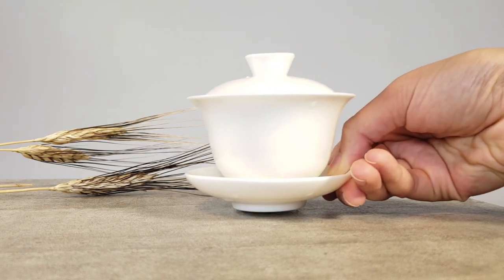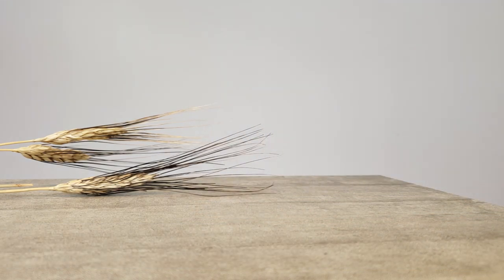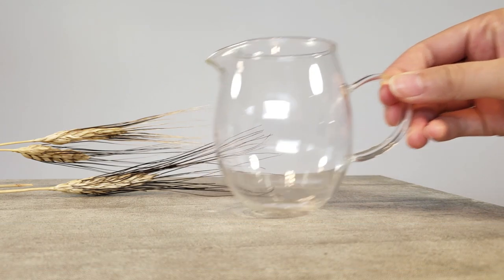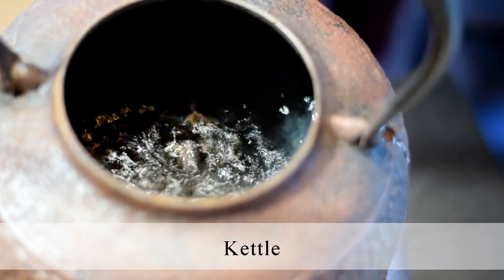Let's spend a minute and have a look at the gear we'll need to brew Lom Jin in a gaiwan. I've got my 90mm gaiwan, of course. A sharing pot is handy, and I will use one today. A teacup so I can sip the tea. And, of course, let's not forget our kettle!